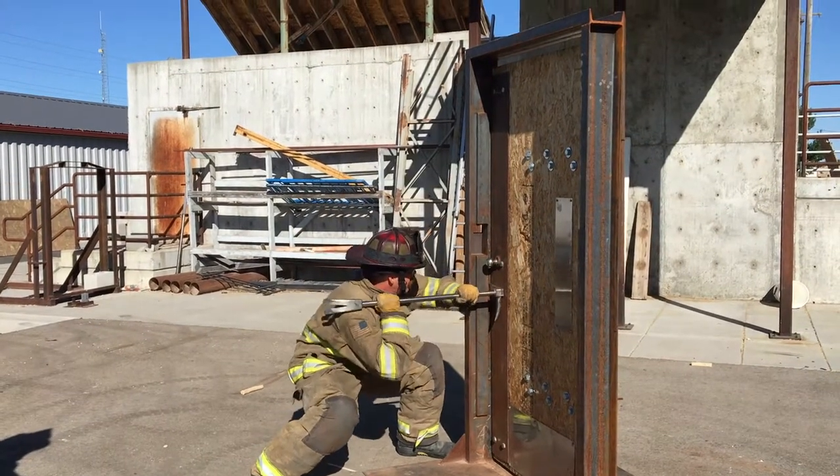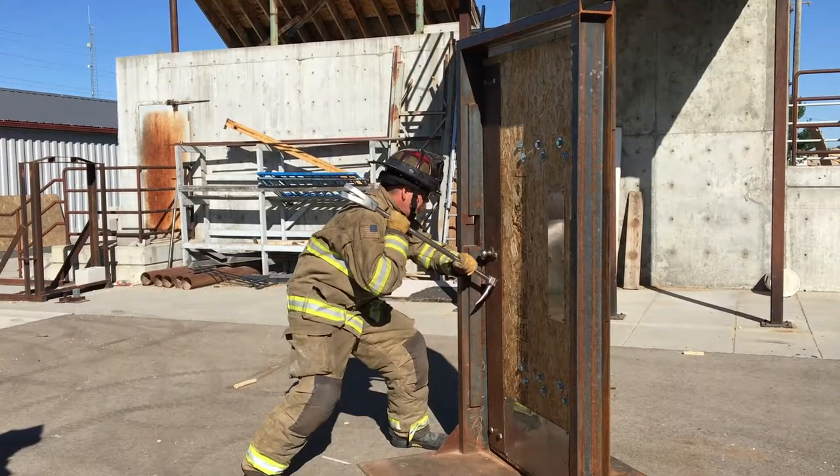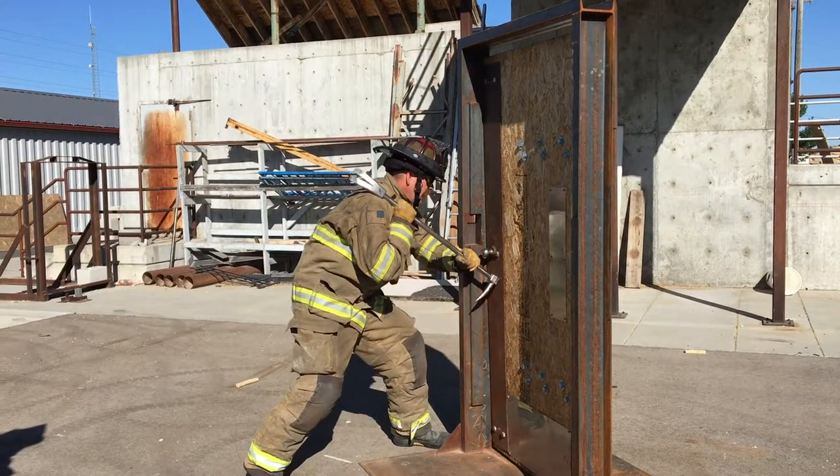Space the door by striking with the haligan if needed. Gap the door with the adze by prying away from the pike.